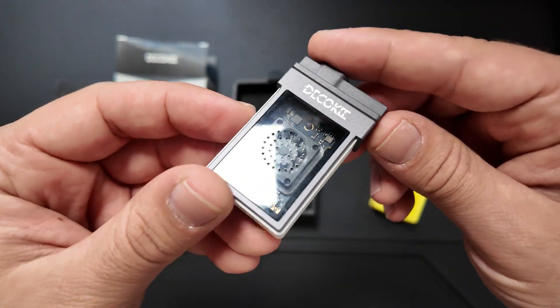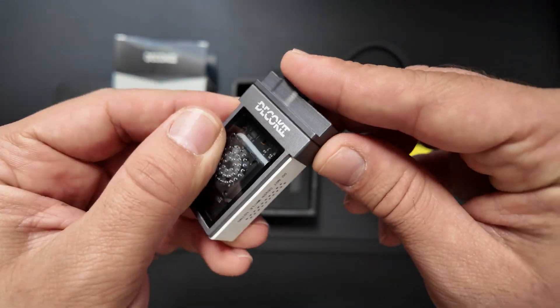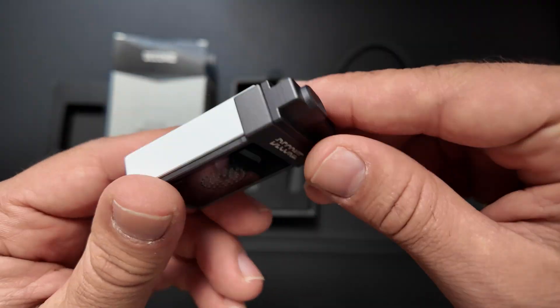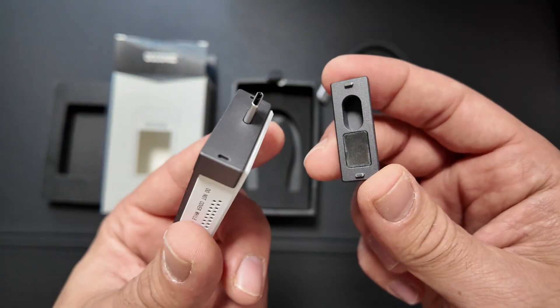No screws — just snap your SSD in and you're good to go. I'm really digging the transparent window because it comes with RGB lighting and you can see all the internals. I think this is going to look awesome on any desk. And since it's magnetic, it actually sticks to my desk — that's pretty awesome.